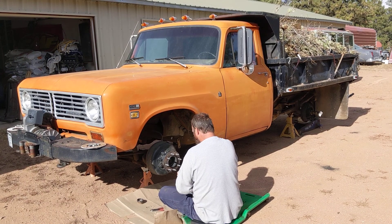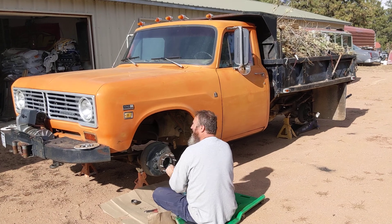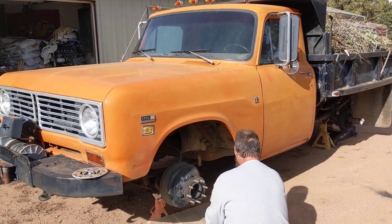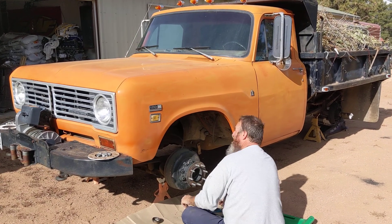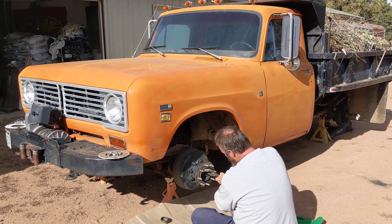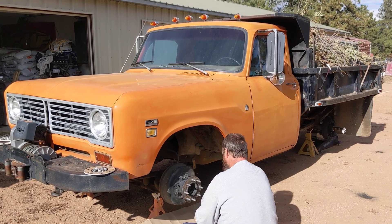We are on a roll today. Today we're working on a 1973 International 1210 — three quarter ton dually. Yes, those are gunshots you hear in the background. This is America. As long as there's no bullets whizzing around here, we're all good.